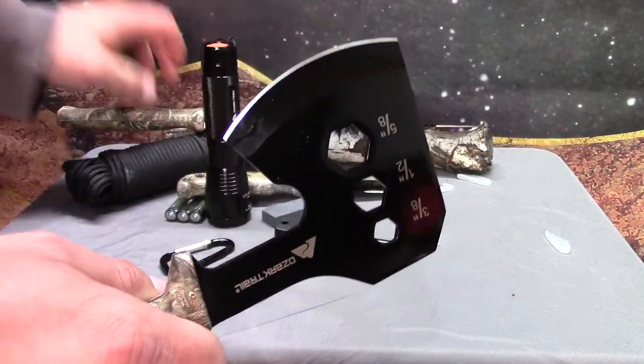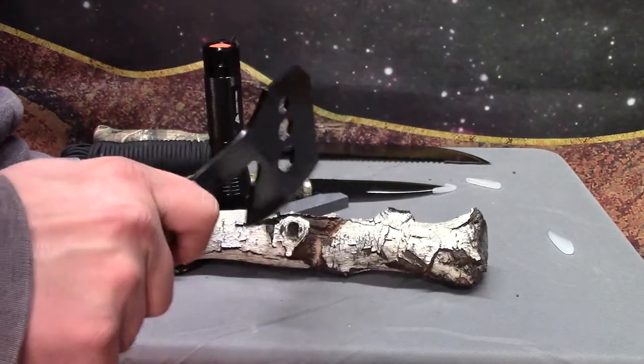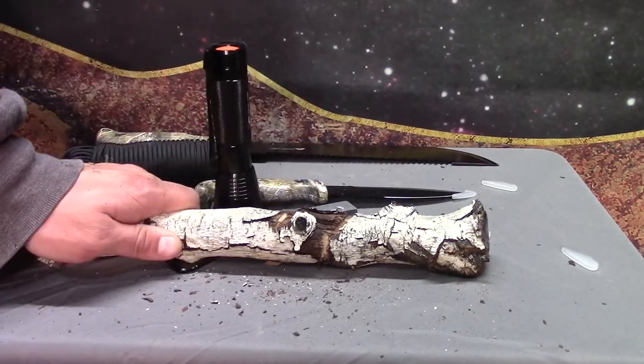The axe is actually kind of sharp, and since I actually have some wood right here, let's go ahead and beat on my table. It's doing its job.